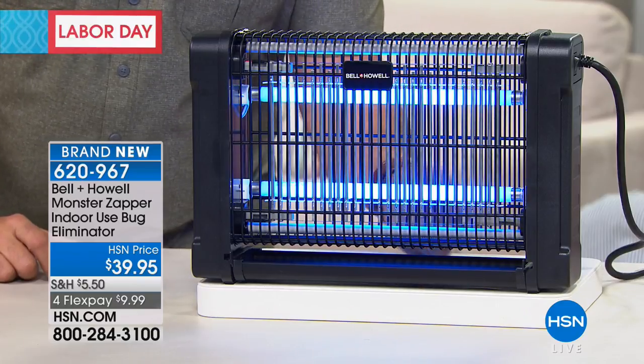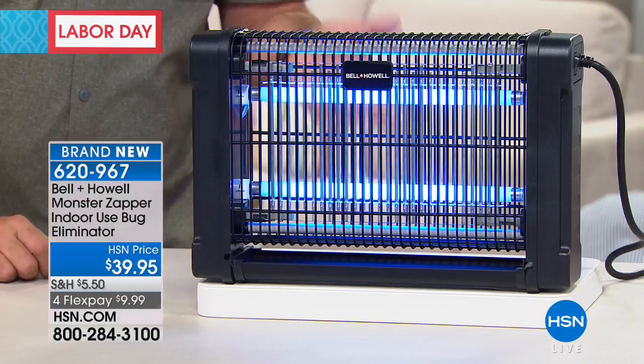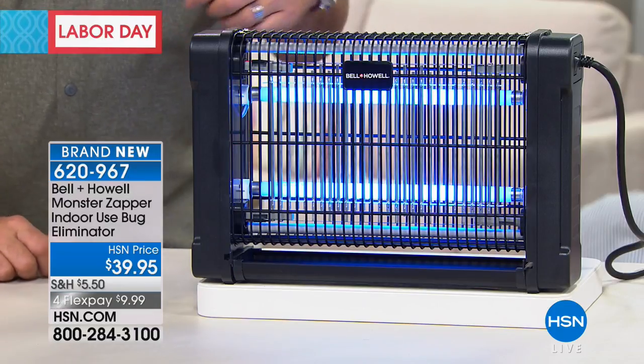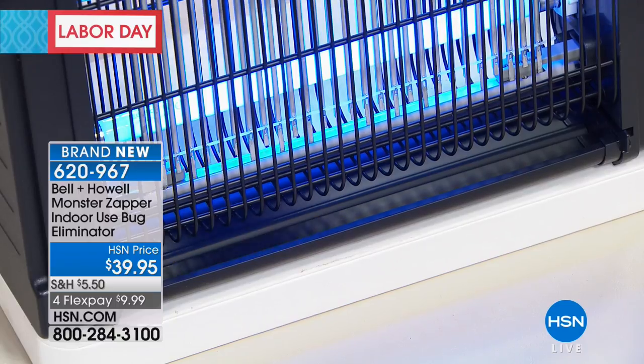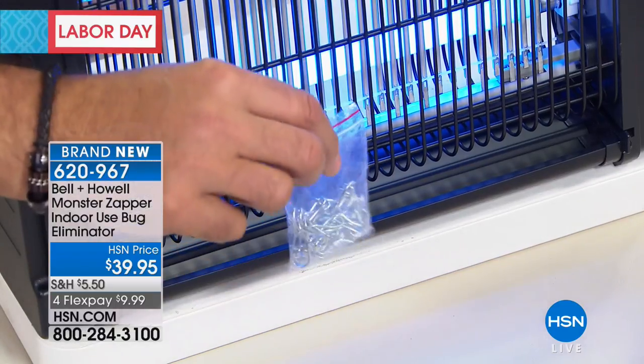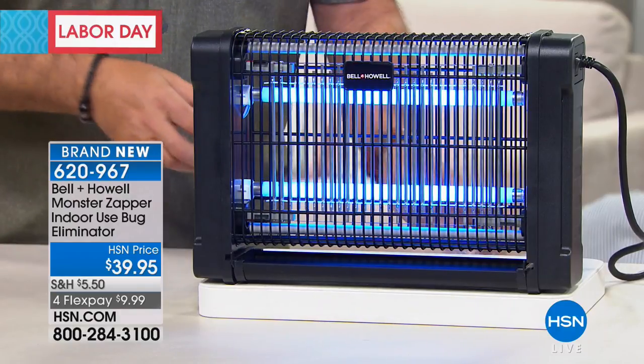It's pretty dramatic when it happens. What happens to the insect carcass? There's a little catch tray at the bottom — it falls down there, collects, and every once in a while you take a look, see if it's getting full, and dump it out. You can clean that part out if needed. We also give you a chain so you can actually hang this somewhere in your house.